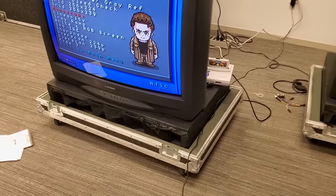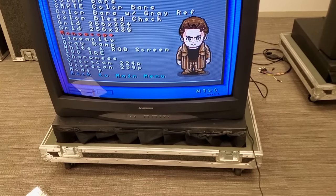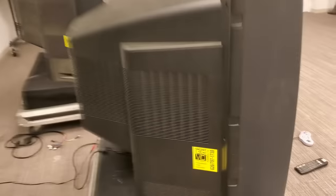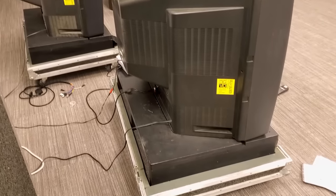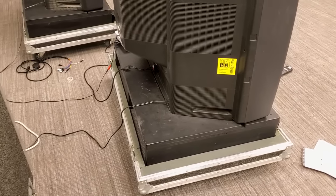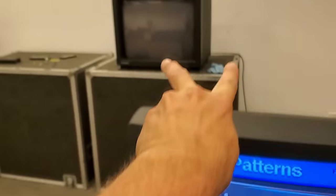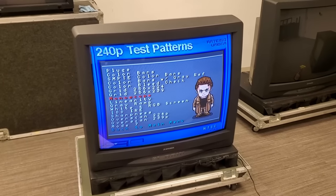If you look at the stands, the person who originally bought these had a stand system built — custom boxes — because he was using them as promotional pieces for businesses. There's his sticker from California. After he closed up, he sold these to the museum, and they have those cool custom wood plates at the bottom to hold them in place. You could actually use a forklift to lift them up and set them on top of these boxes at an art show or display.